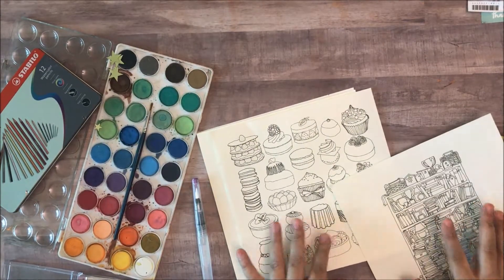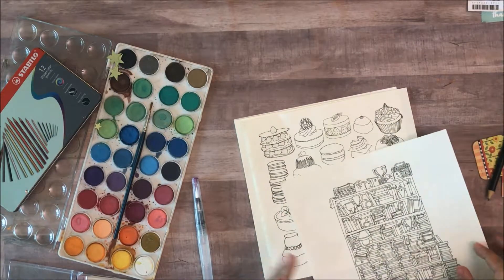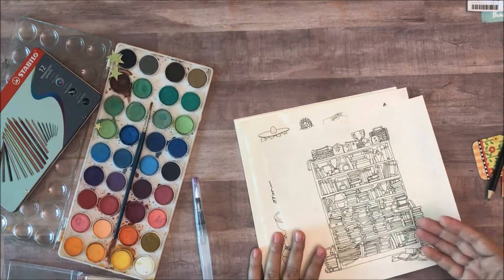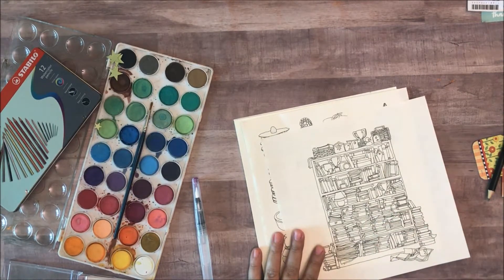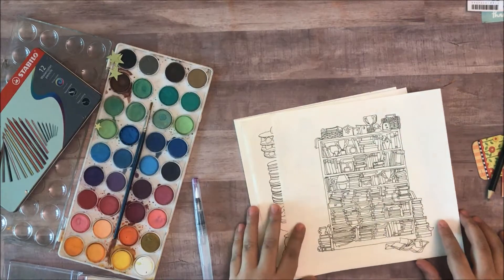So apart from using the coloring pages as art therapy and taking some time out for yourselves, you can also actually bring the pages outside of the book and use them in craft projects around you, and that's just what I wanted to talk about today.